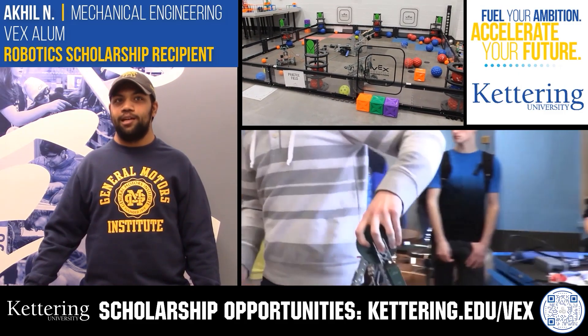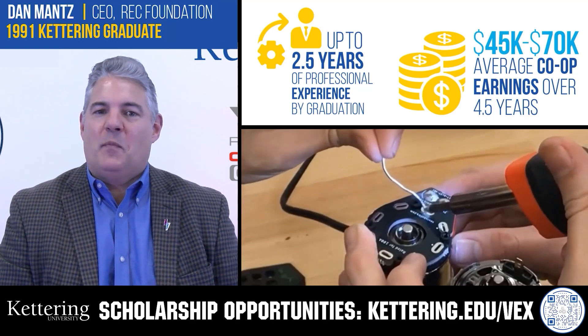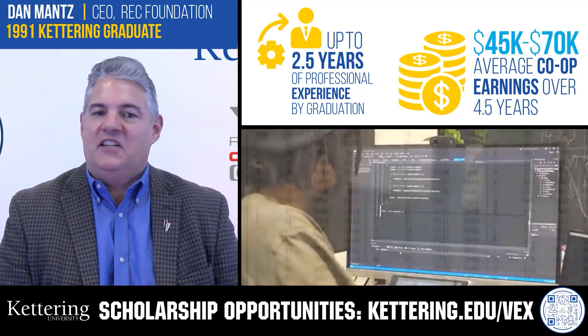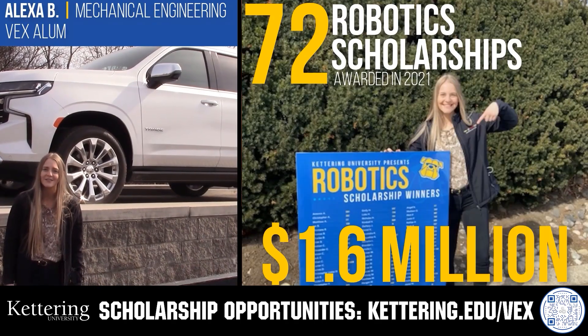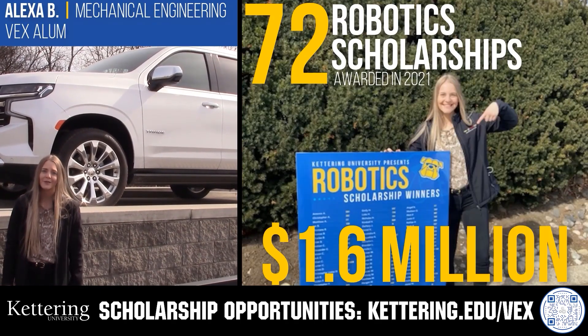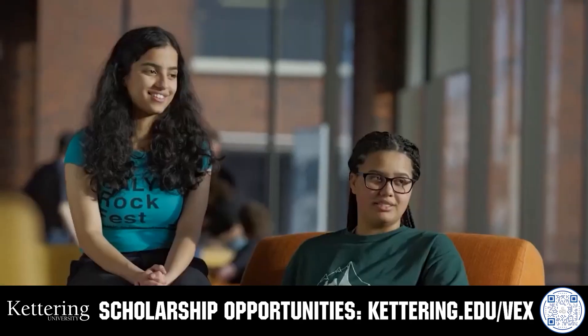Discover how Kettering University students engineered their success with Kettering's amazing co-op employment programs, where students earn great pay and gain valuable experience. Those accepted into Kettering University can apply for a robotics scholarship providing up to an additional $5,000 a year in tuition assistance. Head on over to Kettering.edu/VEX to learn more and apply.